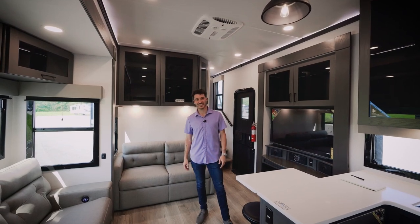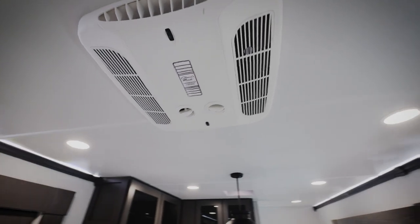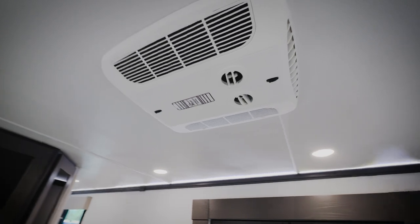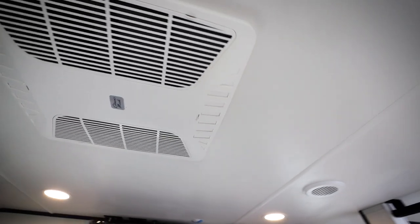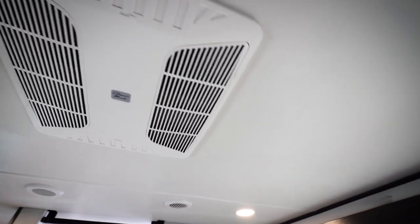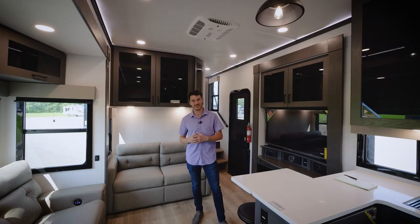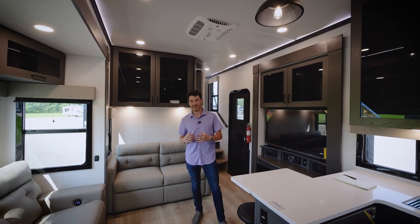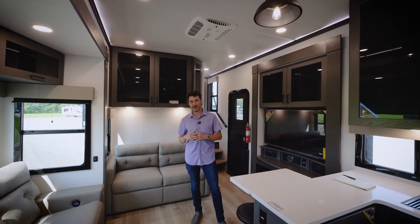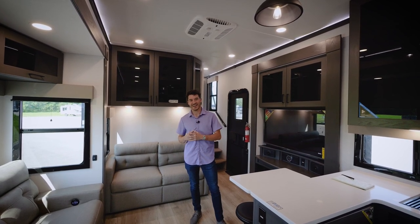Every single Valor is equipped with three air conditioners standard — a dedicated AC in the garage, one in the living space, and one up in the bedroom/bathroom space. Each is individually controlled and you can run any two on 30-amp service and all three on 50-amp service. We've also removed a lot of the ductwork throughout this coach, since ductwork loses efficiency as cool air gets heated in the attic space — really doing our homework to gain efficiency and knock down the sound level.